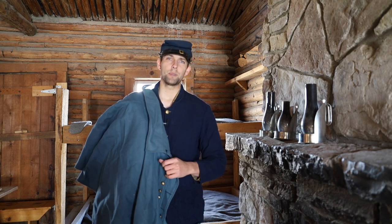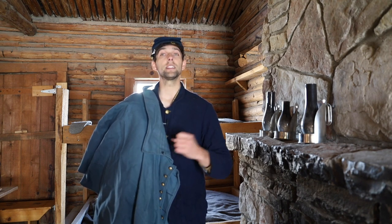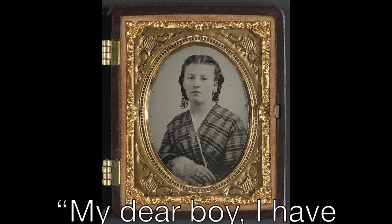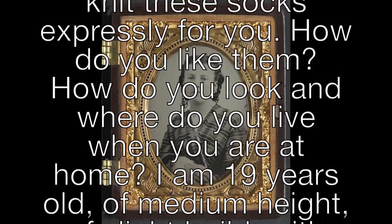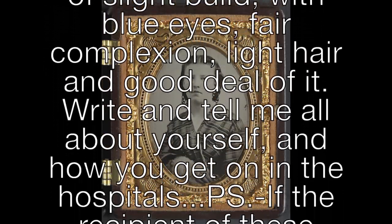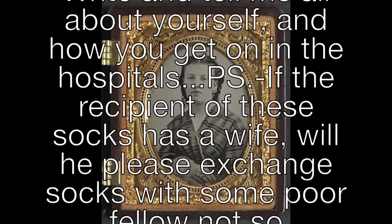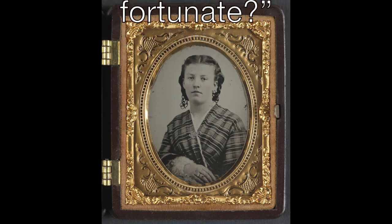Organizations also purchased socks when necessary. Some donors included extra yarn and darning needles for field repairs. Knitters sometimes placed notes in their offerings — one favorite note reads: 'My dear boy, I have knit these socks expressly for you. How do you like them? How do you look and where do you live when you are at home? I am 19 years old, of medium height, slight build, with blue eyes, fair complexion, light hair and a good deal of it. Write and tell me all about yourself and how you get on. If the recipient of these socks has a wife, will he please exchange socks with some poor fellow not so fortunate.'